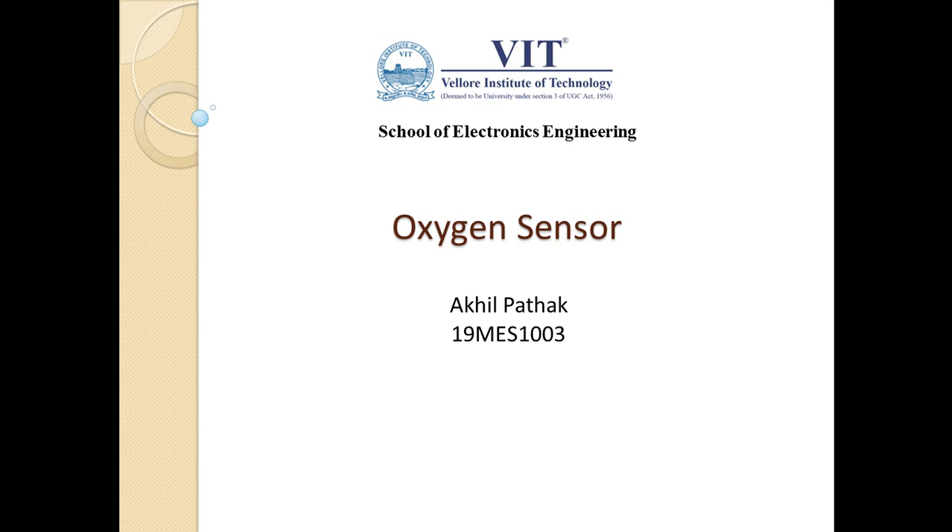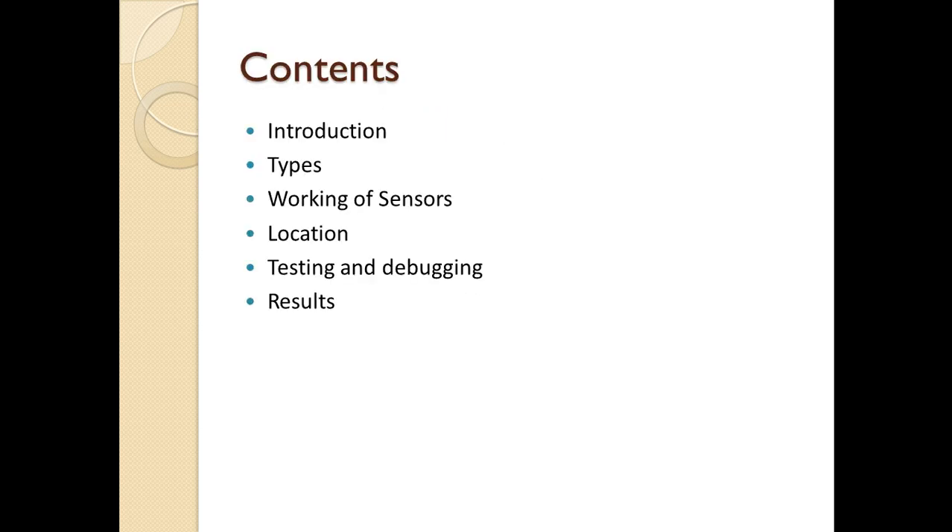Hello everyone and welcome to this video. My name is Akhil and I'm going to speak about the oxygen sensor present in our vehicles. We will be looking at the types of sensors, their working, the location of the sensors in our vehicle, and in case of any faults, we will see how to test and debug the sensor.